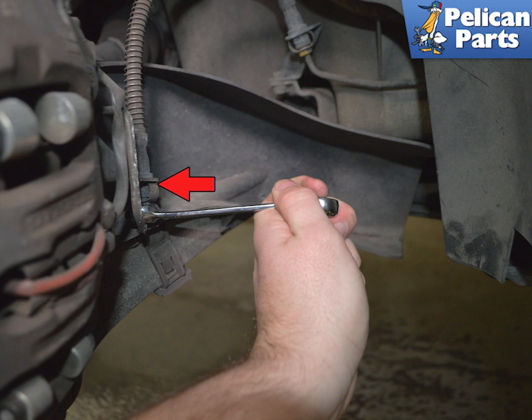Once you break this connection open, brake fluid will escape. It is slippery, but most importantly, deadly to your paint. Do not get any on your paint.